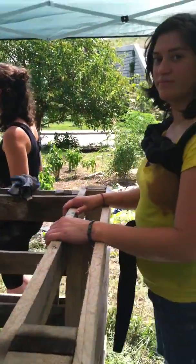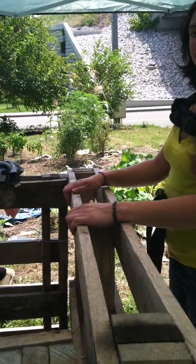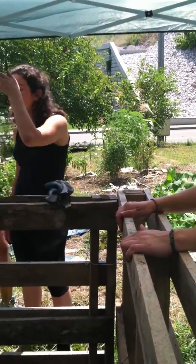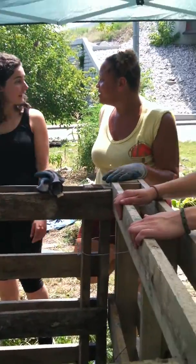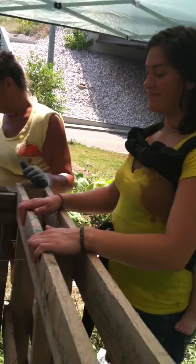We're doing humanure with ours and also kitchen scraps, so ours has a three-year wait time before we want to use it. Right now we're building soil for the future. But if you're not using humanure, maybe about a year and that'll turn over into soil. You'll look down one day and there's soil. Awesome. Thank you.